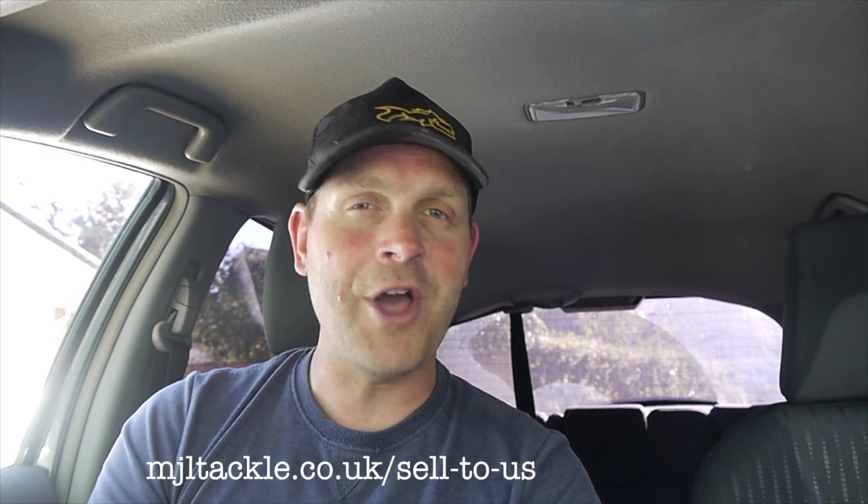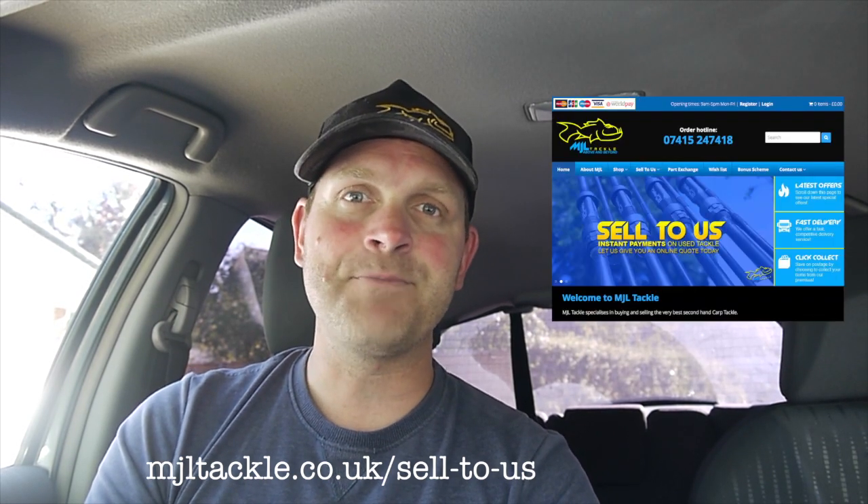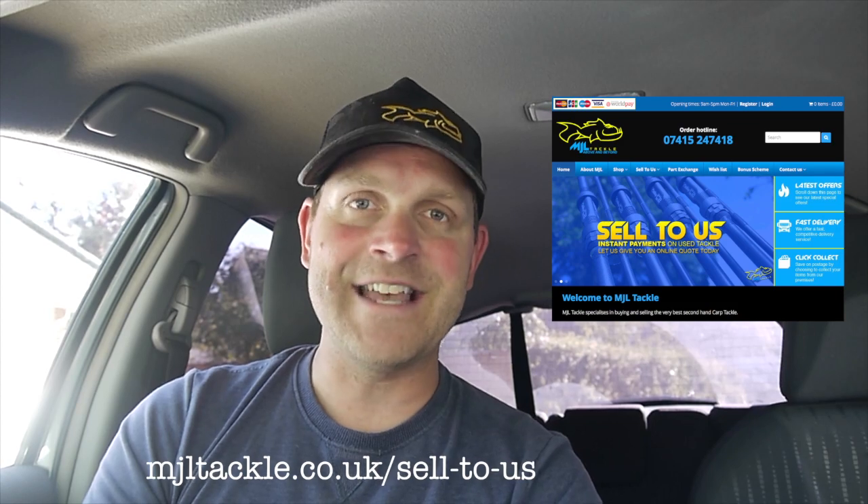Moving forward, it's hoped that Shimano will be bringing out an update, but until then hopefully the modification will help. If you're looking to sell or buy any top-end tackle, why not follow us on the Facebook page or Instagram. Get a quote for your gear on our website mjltackle.co.uk/sell-to-us. Thanks for watching and stay safe.